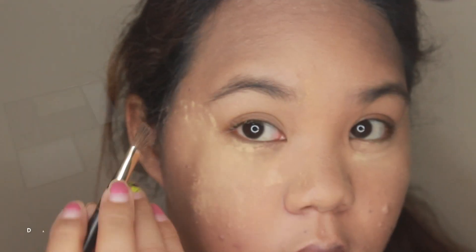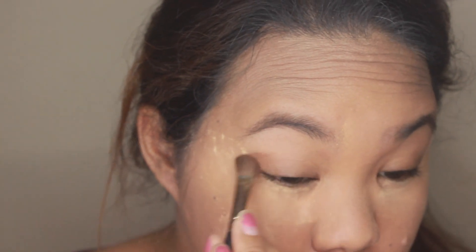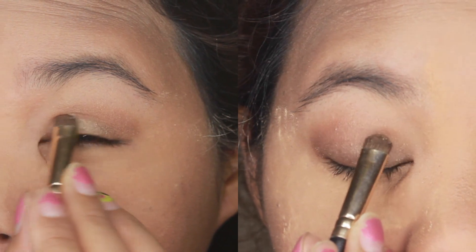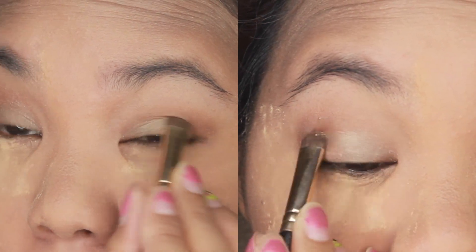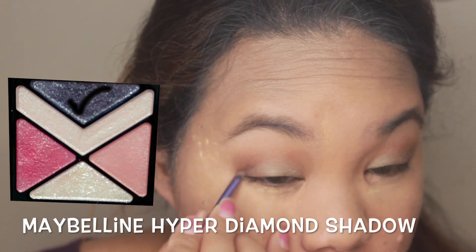Now I'm going to put a dark eyeshadow on my crease and I'm just going to blend it to get smooth edges. Then I'm going to put a lighter shade than the one I put on my crease.